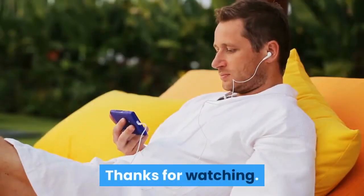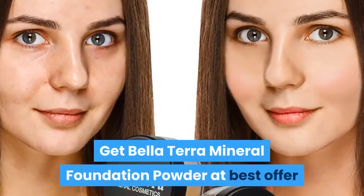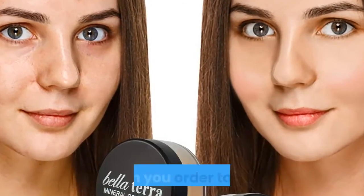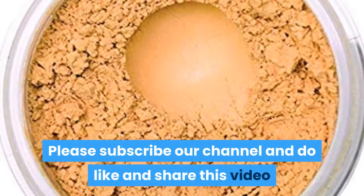Thanks for watching. Just follow the link in the description to get Bella Terra mineral foundation powder at the best offer when you order today. Please subscribe to our channel and do like and share this video.